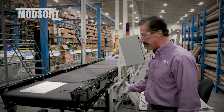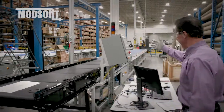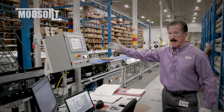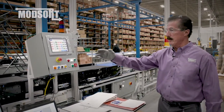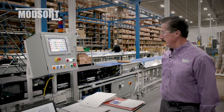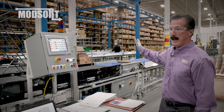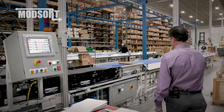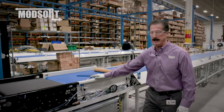Everything on here is on casters, so it's a mobile system. We can provide the control system with the HMI that controls the unit, takes the signals from the photo eyes, and gives the logic back to the control cards to get you to the divert point for the package that you need. Coming on down from this unit, we get to the true Modsort technology.